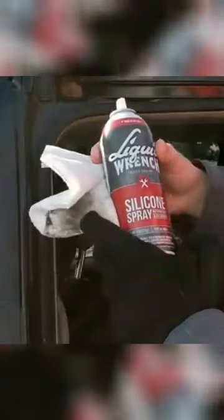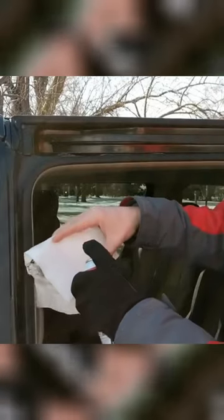Get yourself some of this silicone spray. I'll leave a link down in the description below where you can find some of the stuff online. Spray the paper towel with the silicone spray and then you're gonna apply it by just rubbing it on to the weather stripping. That spray is not gonna allow the water to build up and freeze.